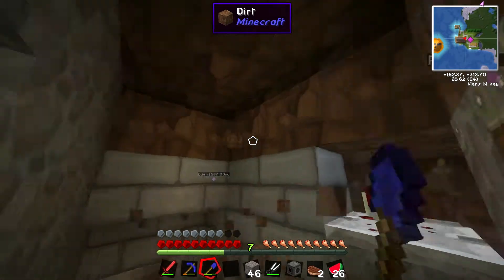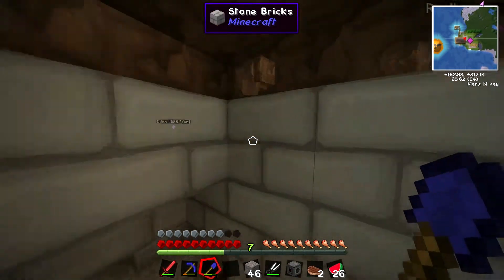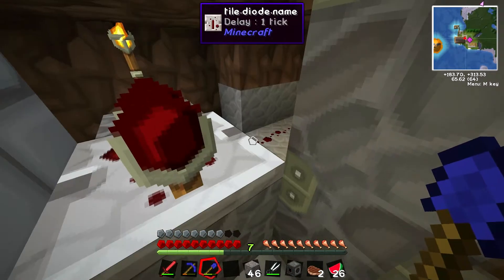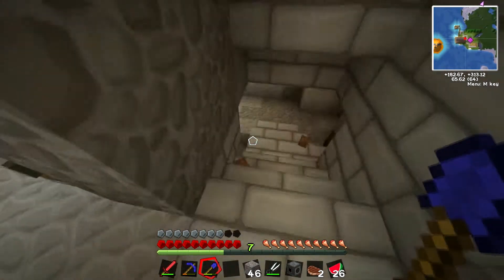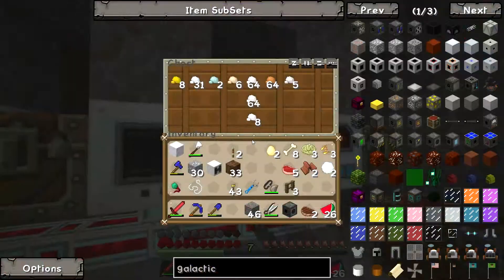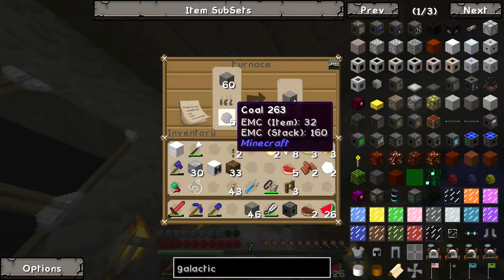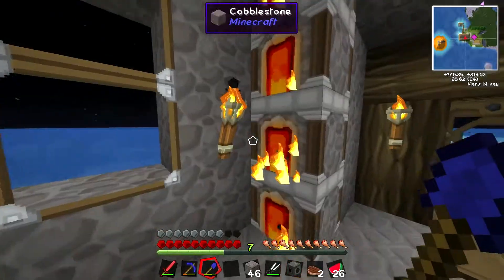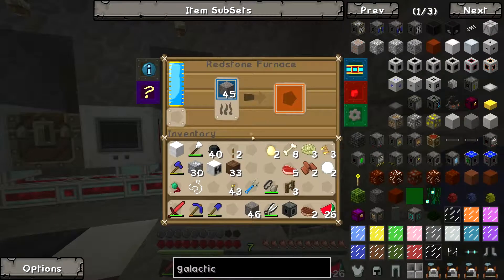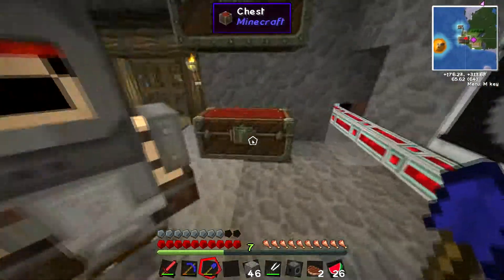We need to open this up. When we bring in dignitaries — the big money behind our space program — we don't want them to see dirt floors and dirt ceilings. We just want them to see nothing but the best. Am I right? I have an electric furnace for this, you weirdo. Look — the electric furnace, yeah, it's making stone. It only holds one stack at a time though.